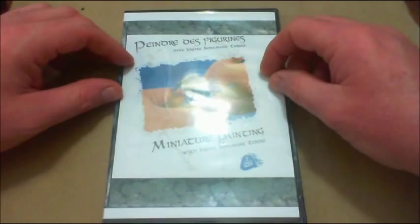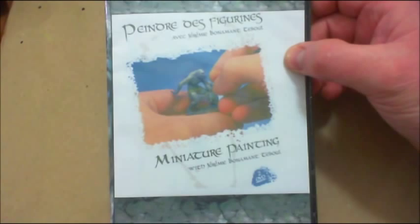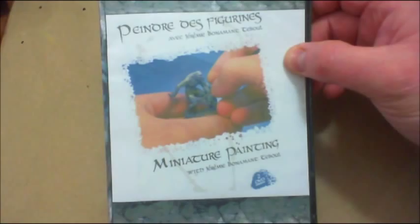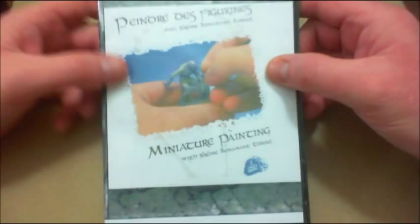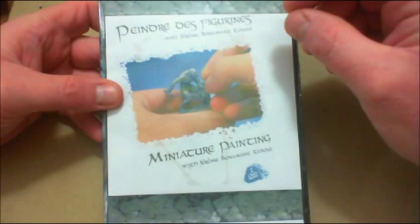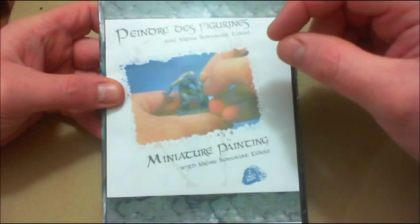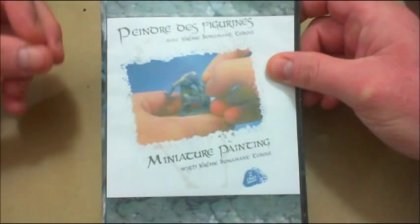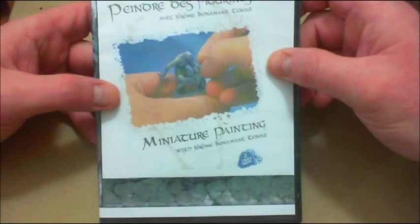Do I recommend it? Absolutely — two thumbs up, ten out of ten, five out of five. It is a wonderful DVD set. Yes, it is a number of years old, but it's still very current. He goes through so much more than you would expect. It's really a DVD set you could title 'How I Paint.' Well worth the money — very complete. You can learn a great deal not only from him demonstrating a particular technique, but if you're watching closely you'll pick up a lot of things he doesn't even mention — brush work, brush control. Things that were maybe just briefly touched upon, or perhaps not touched upon at all.